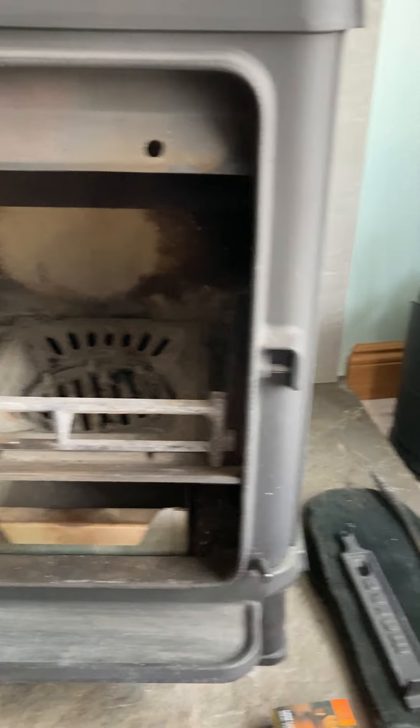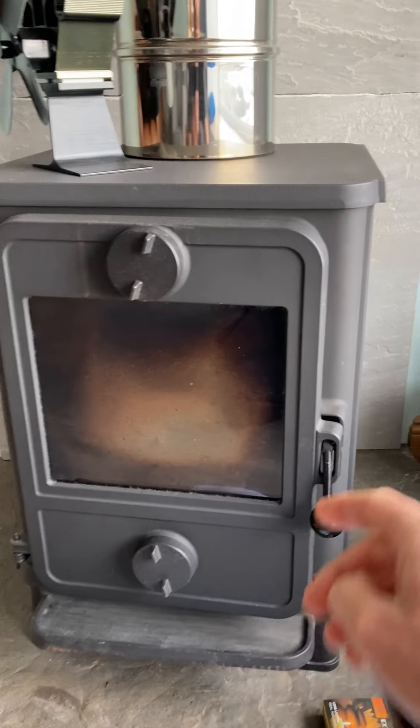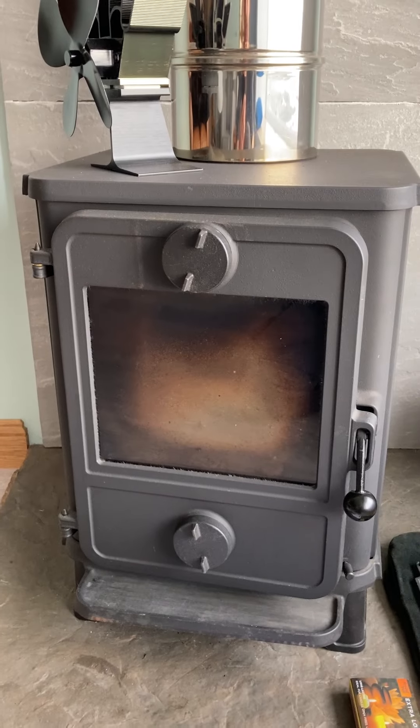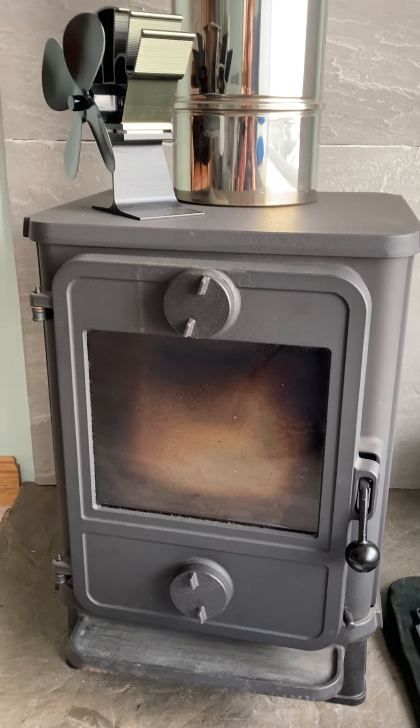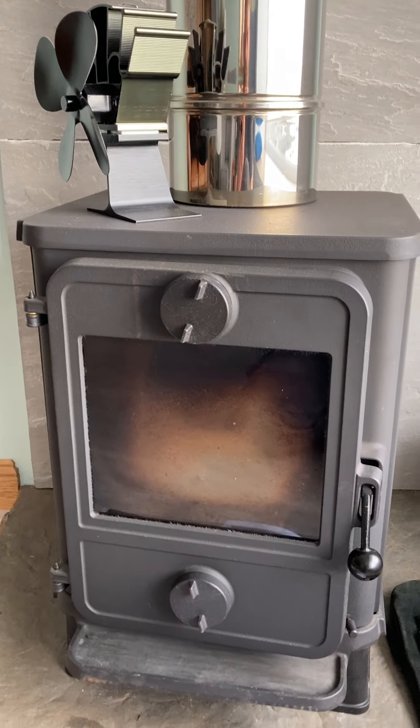When you first start to light the fire, just close the door and make sure the two air inlets are open, but don't lock the door. That allows a load of air in initially to get the fire up to temperature. When the fan just starts spinning, that means it's up to a decent temperature.